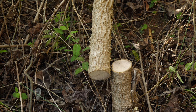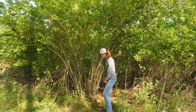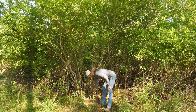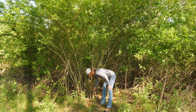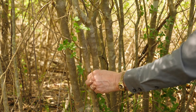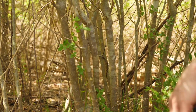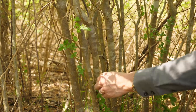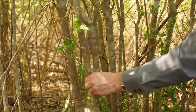That is why a basal bark application would not work well on a sweet gum stem this size — this would be a better stem to treat using a cut stump. The best way to determine if a basal bark application will be effective on an undesirable stem is to scratch the surface of the bark with your fingernail. If you can see green below the bark, then you know that the bark on this stem is thin enough for the basal bark application to work.